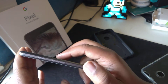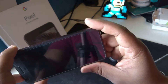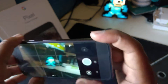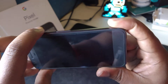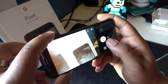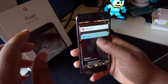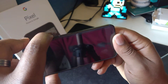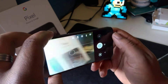For starters, it opens the camera from standby really quickly with just a double tap of the power button. Did you see it? Let me make sure the camera's closed and not in memory — we can't be cheating. Three, two, one — wow, you're there, you're already taking pictures.